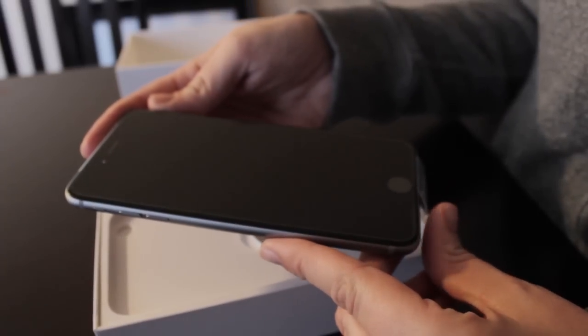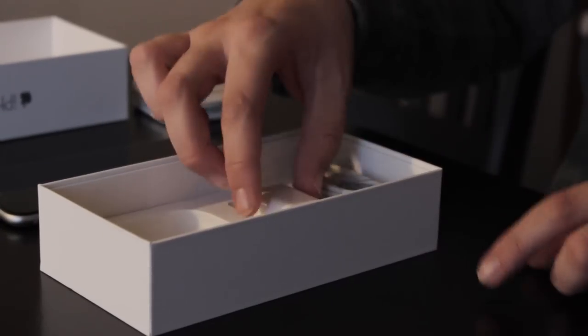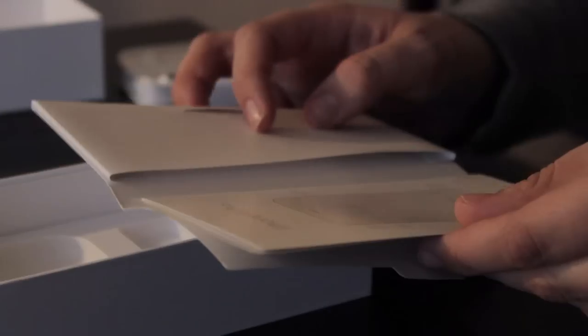Under the iPhone, your typical accessories. First, the earbuds, the impossibly small power brick, and the oh-so-popular lightning cable. And of course, you have your boring legal jargon and Apple stickers that no one uses.